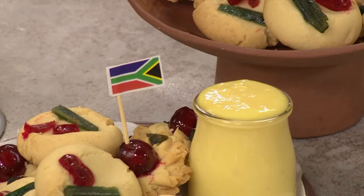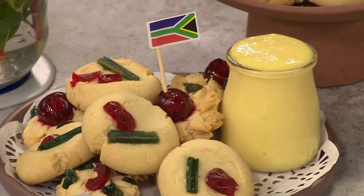Now for something exciting — these traditional Cape Mealie cookies are so buttery and delicious that they will not last long in the cookie jar. Served up with a generous scoop of Clover Classic Custard, it is a treat for young and old.